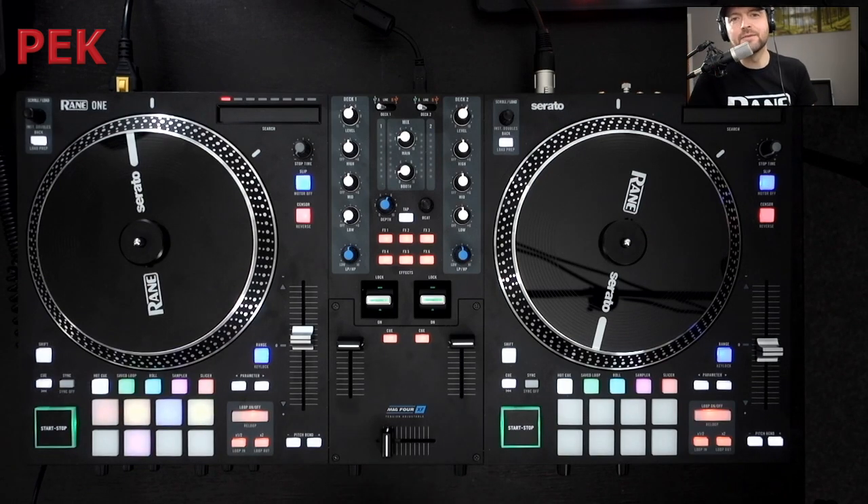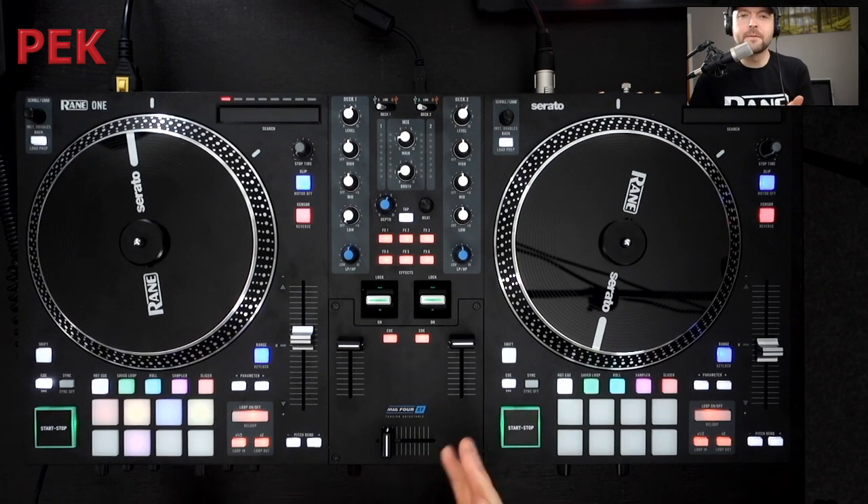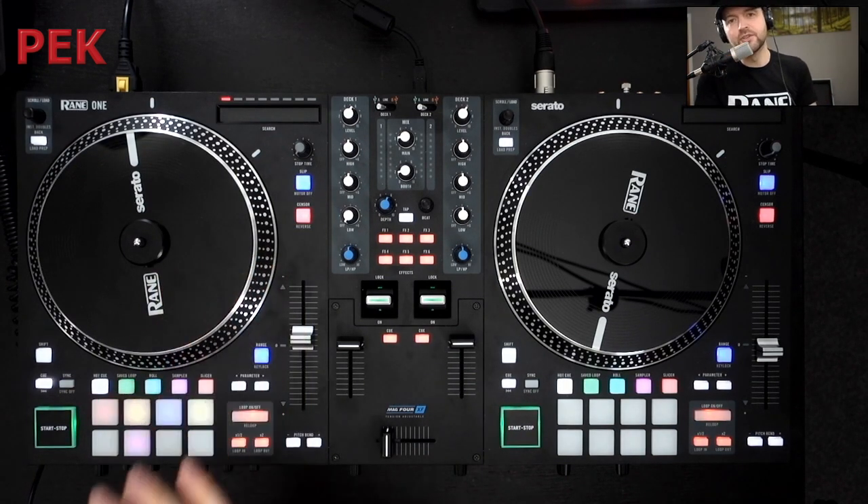Hey everyone, this is Matt from RAINN here and I'm going to give you a quick tour of the RAINN 1. The RAINN 1 is the first controller from RAINN — it's a 2-deck controller for Serato with 7-inch motorized platters.